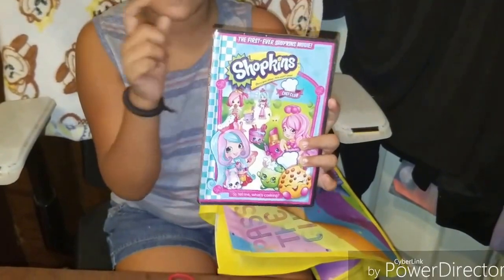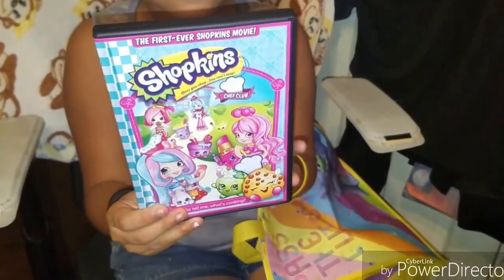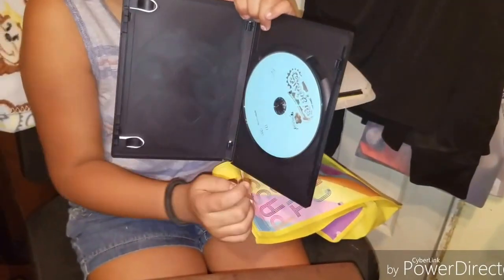The first ever Shopkins movie, and it's called Shopkins Chef Club. So here it is. The city is just blue and silver and it says Shopkins Chef Club.